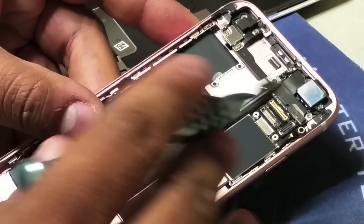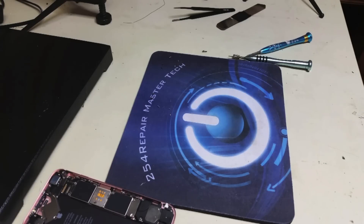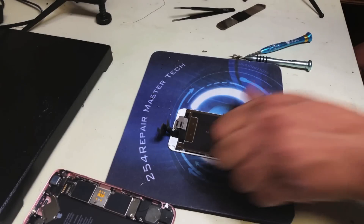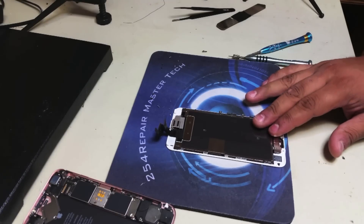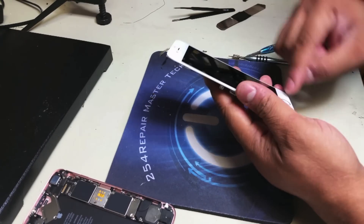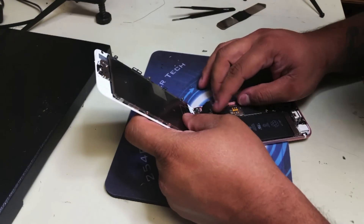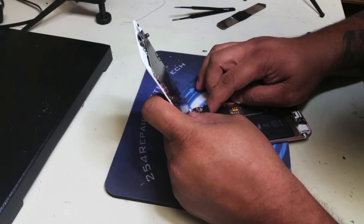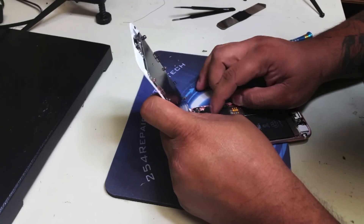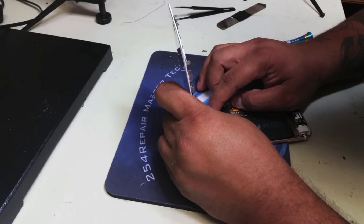We're going to put the phone to the side and bring our new screen in. Make sure that everything is fine and the way it's supposed to be — all the components, front-facing camera, proximity sensor, and home button have been transferred to the new LCD. Now we're going to connect it to the phone. As you do that, be very careful, use your fingers, and make sure that you do not force any of those connectors into place in a way that will damage the logic board.